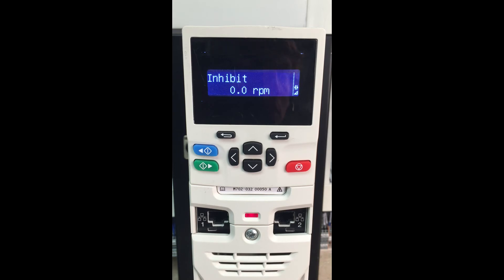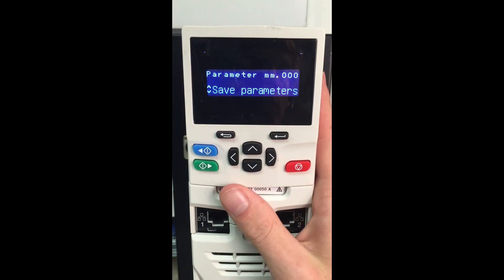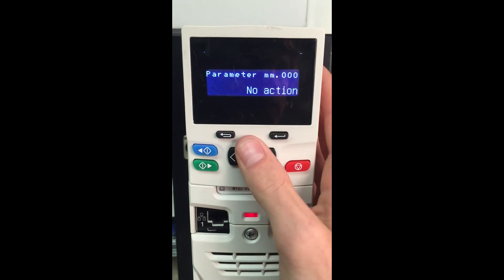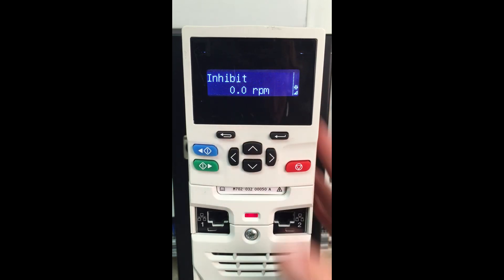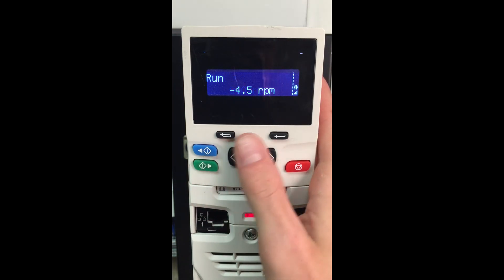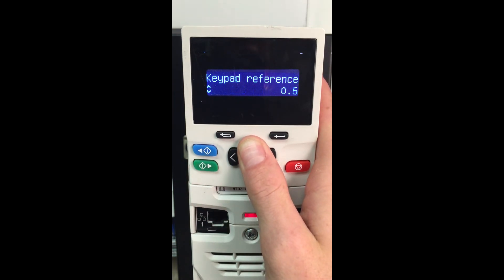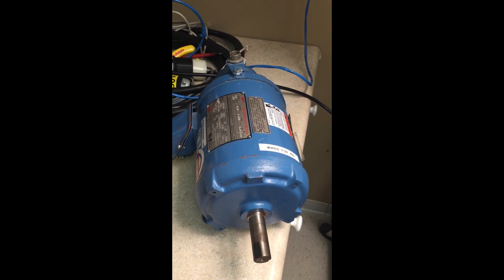We will disable our enable. Come down here to menu 0 and save the parameters. We can now come back up here to menu 0, parameter 10. Re-enable, give the run signal, and our motor will run based off our speed reference.